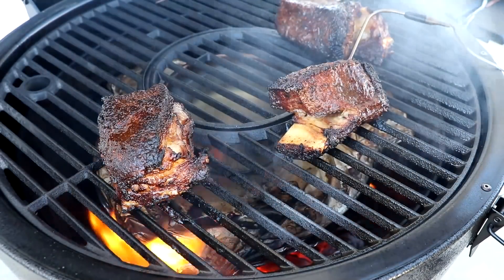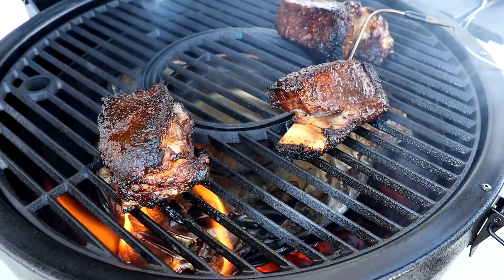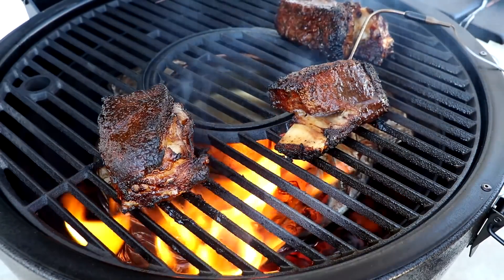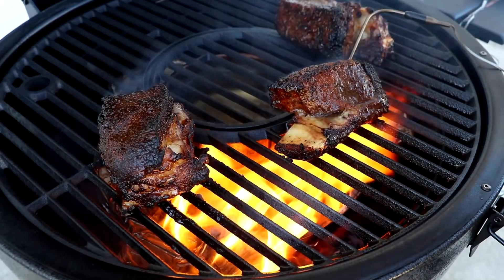I'm going to let these go for maybe another 30 minutes to an hour. We're running really hot — pretty much pushing that 300°F mark. We used a little bit of oak today. We'll go ahead and close this down.